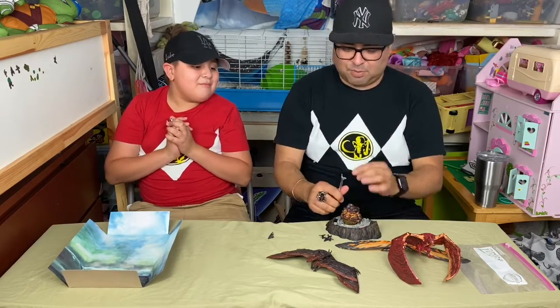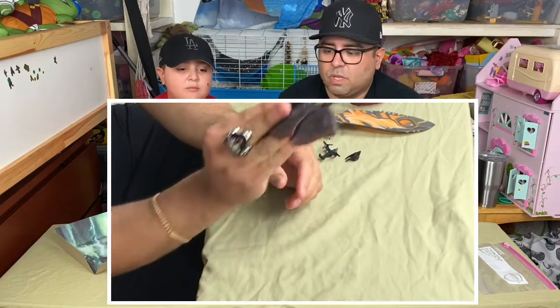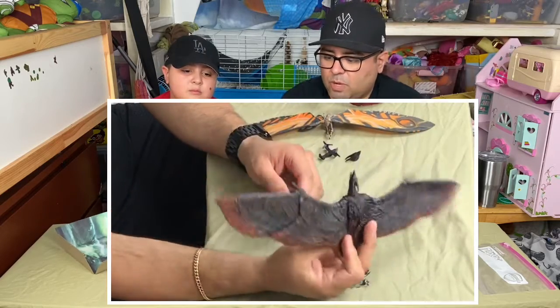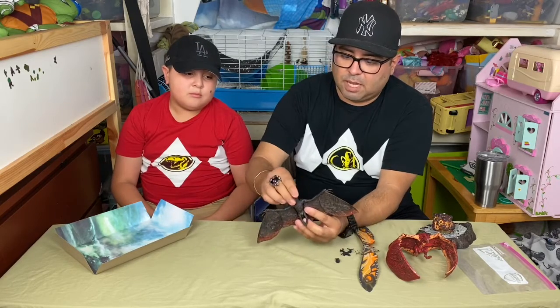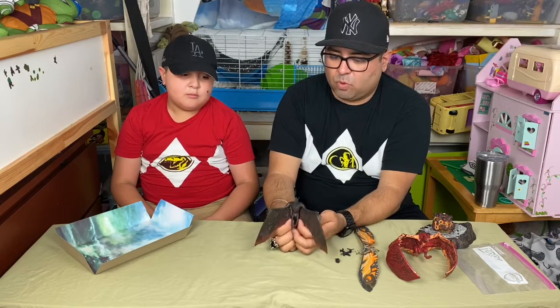NECA did a great job — this is a really, really cool figure. This Rodan figure by NECA is really highly detailed. I love what they did with the wings, I love the fact that you can fold them down, his head comes down, and it comes with the extra head. Great figure.